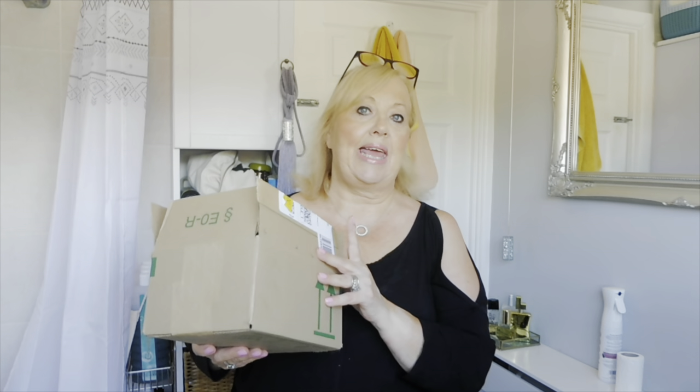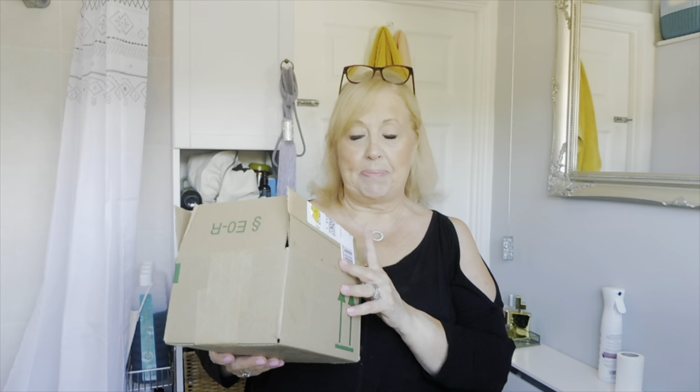Today I have something a little bit different. It's an unboxing and I have been gifted this by a company who asked if I'd like to do an unboxing and possibly a review on it, so I'm actually going to do both. The company goes by the name of Alacris and they have sent me an automatic soap dispenser.